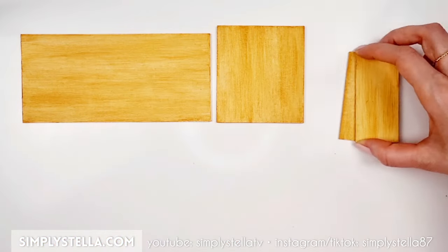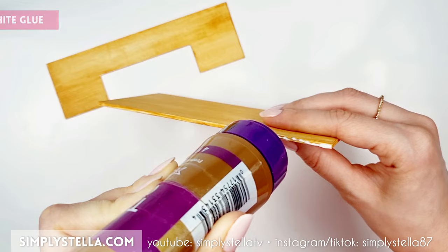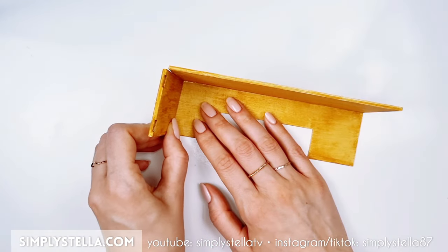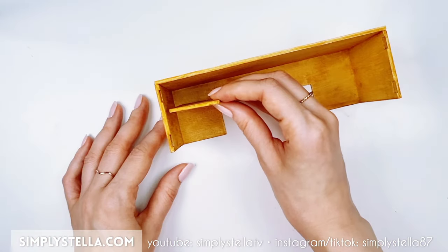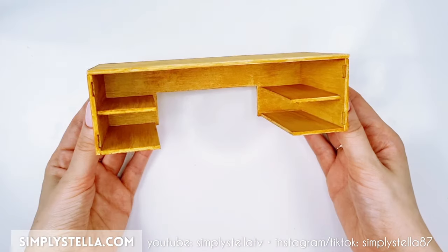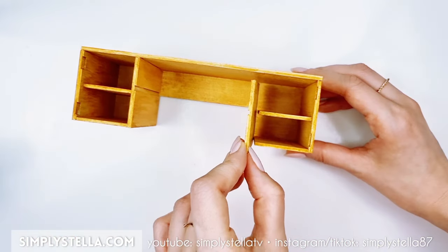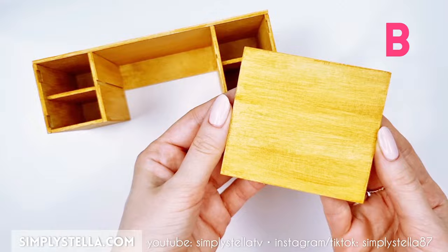Now that all these elements are ready, we can begin to assemble them. Start by attaching the top to the back, then glue the left and right sides, making sure that these slots are faced inwards. Next, glue these parts in place. Then attach the inner side panels and make sure to place them with the smaller half on top. Lastly, slide this panel in place.